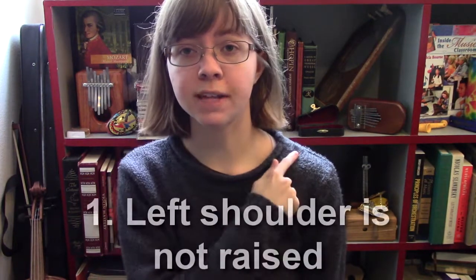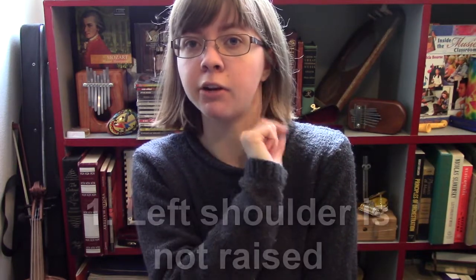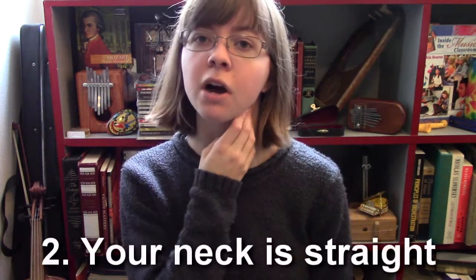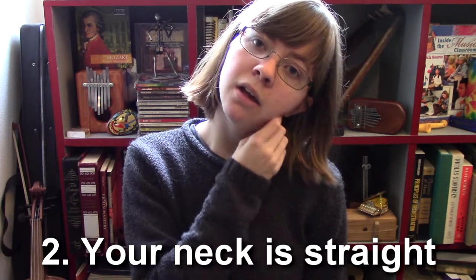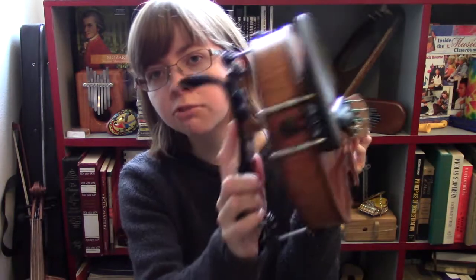No matter what kind of shoulder rest you use, in the beginning check for two basic things: number one, your left shoulder is not raising to minimize the space between your violin and your shoulder; and number two, you're not moving your head or your neck to minimize the space. To sum up: get some sort of shoulder rest that helps you hold the instrument without raising your shoulder or moving your neck.